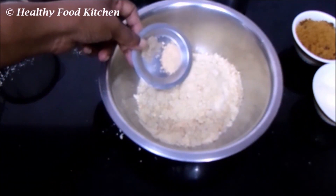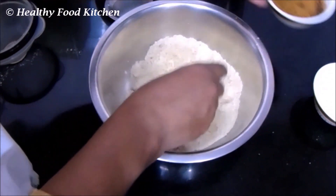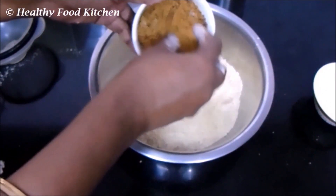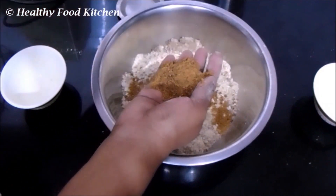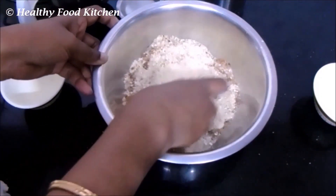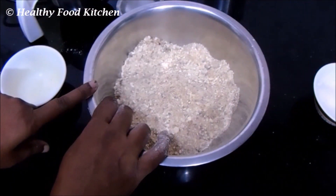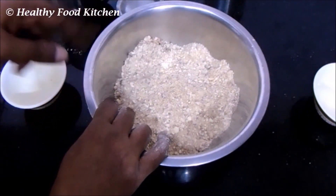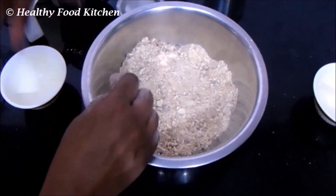Add the dry ginger powder and cardamom powder and give it a good mix. Add the jaggery powder little by little and mix it well. Now check the sweetness of the mixture — if the amount of jaggery is enough then it's fine; if you need a little more, add jaggery powder at this point.